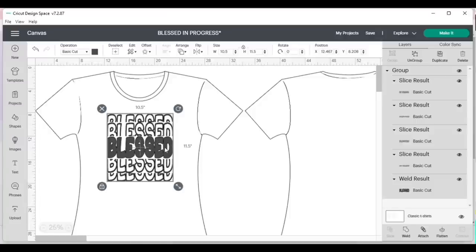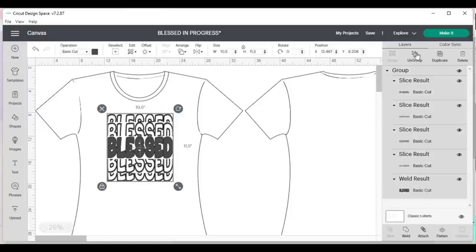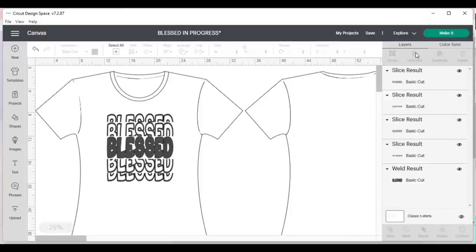I'm going to put this on a shirt using three different colors of purple: a lilac purple for the top and bottom echo pieces, a darker purple for the two inner pieces, and for the bold filled-in piece I'm going to use glitter purple.